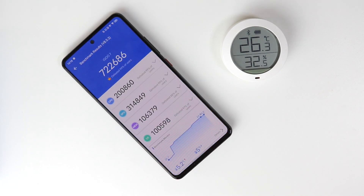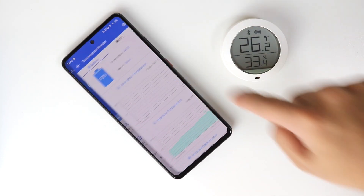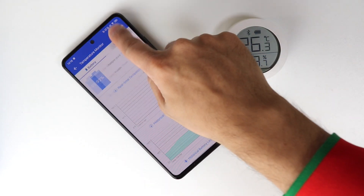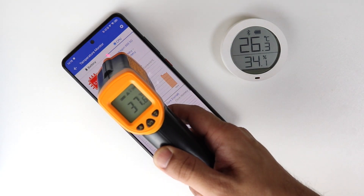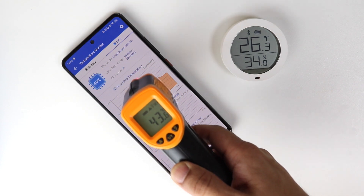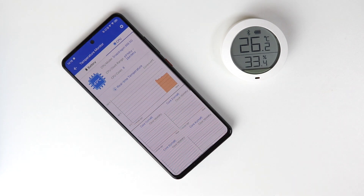After the second run it started to throttle — it got around 722,000, which is still very good. However, AnTuTu showed it went beyond 52 degrees Celsius, which is really alarming. Let's run AnTuTu benchmark once again to check whether there's any further throttling.